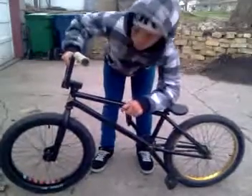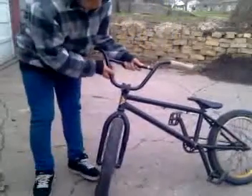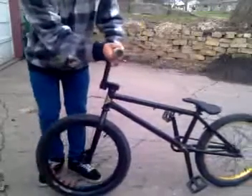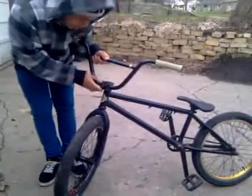For my bars I have SNM RV bars with Stolen Money grips and Shadow bar ends. I have a Fit Down Low stem — both are kind of rusty, but it's all right.